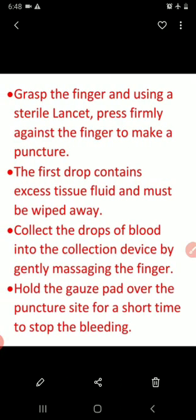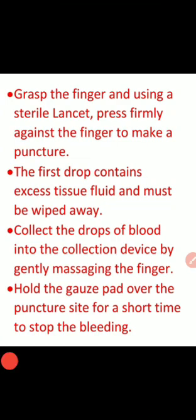Grab the finger and using a sterile lancet, press firmly against the finger to make a puncture. The first drop contains excess tissue fluid and must be wiped away. Then collect the drops of blood into the collection device by gently massaging the finger, drop by drop.